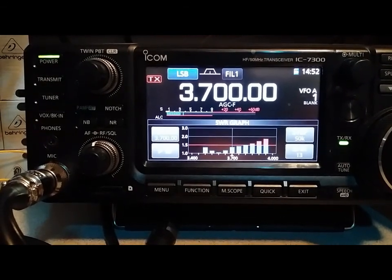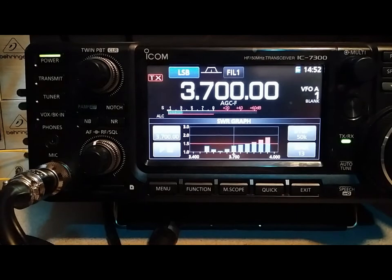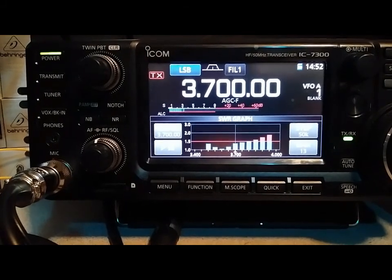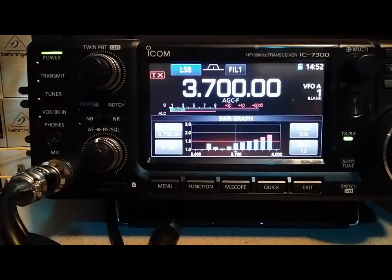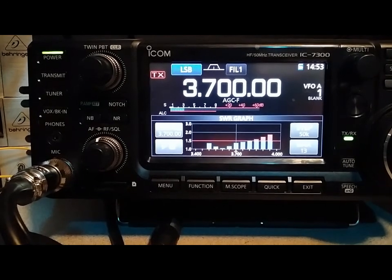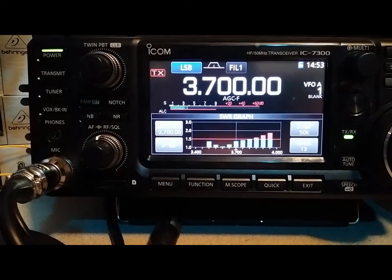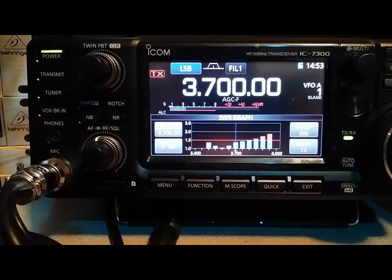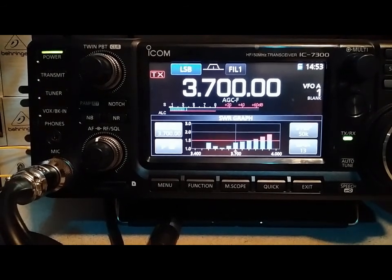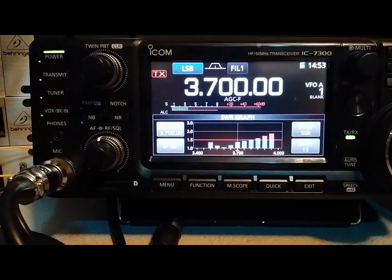So we've got the SWR sweep. Looks like we've got below a 1.5:1 from 3,500 — and I do a lot of FT8 and digital modes, so that's handy. We're at 1.5:1 or less all the way up to 3,750 to 3,800. So we've got 1.5:1 or less between 3,500 and 3,800 — that's pretty good bandwidth. Moving up into the general class portion of the band, we're still below 2:1 almost all the way up to 4.0 MHz. She's in good shape, doing exactly what she's supposed to be doing.